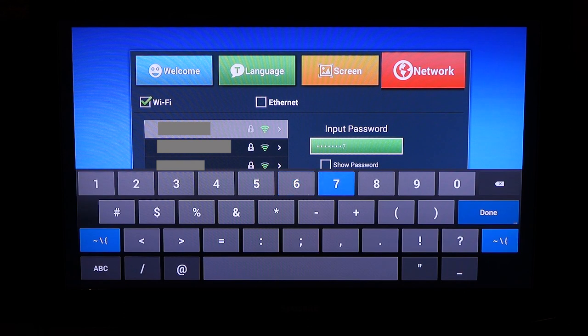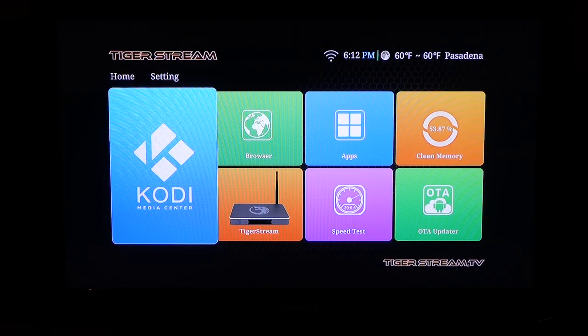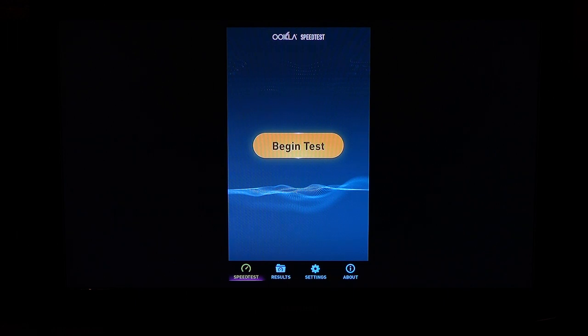I would recommend plugging in a keyboard to type out the password if it's complicated. Click connect now and then finish. You should be on the home screen now. What's neat is that you can do a speed test to make sure that your internet connection is what it needs to be and then some.